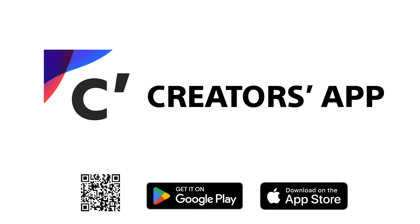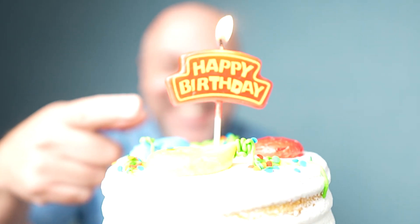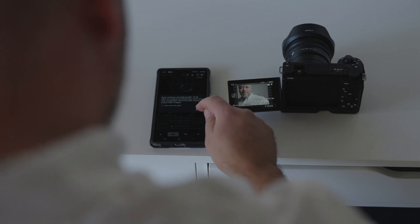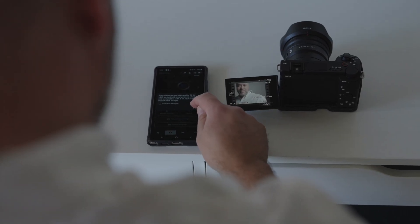This video is sponsored by Sony Creators App. Think that GIFs are just for memes? Think again. What if I told you that with just your Sony Alpha camera and your phone, you could create stunning, personalized GIFs that blow the generic stuff out of the water? Whether it's for your brand, your socials, or just for fun, I'm about to show you how you could turn simple video clips into shareable, fun, eye-catching GIFs that you'll love to use.